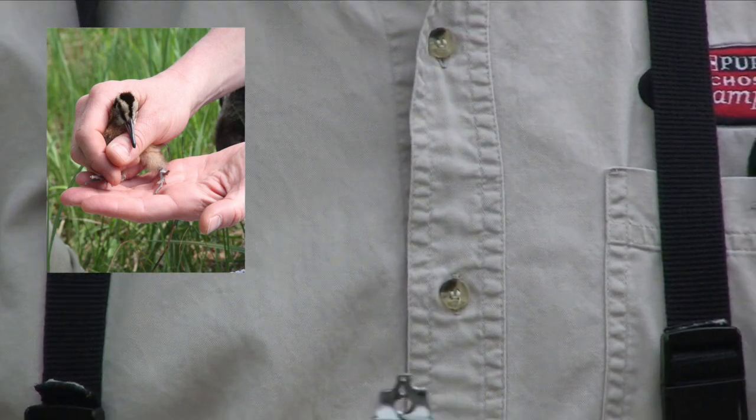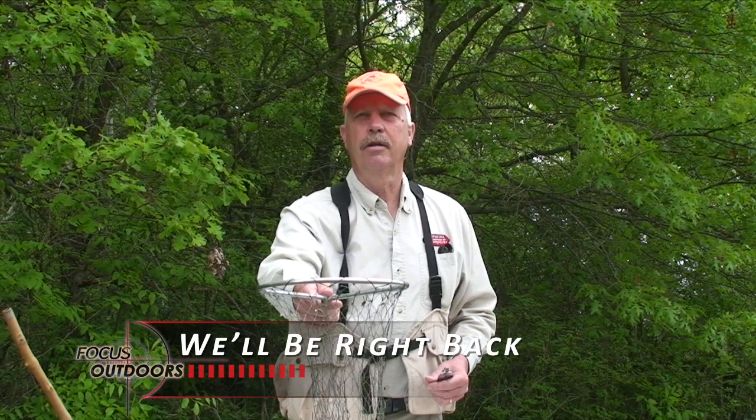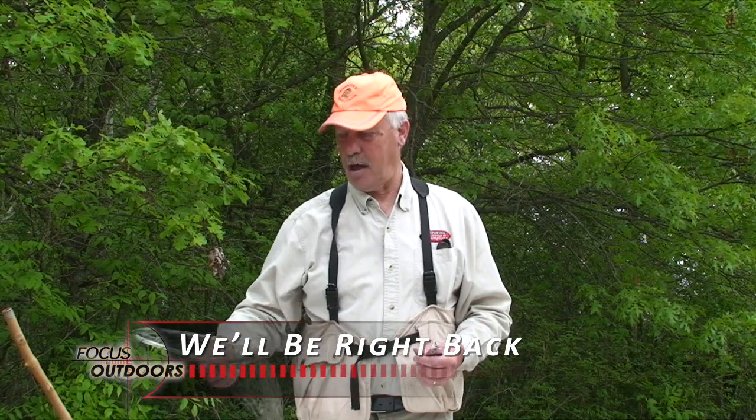We record the number and the beak length on the information. Once we're done and have banded all the chicks, we put all the equipment away, with the dog still under control off to the side. We'll take the chicks back to where we picked them up from, put them in a little depression, let them settle down, and just walk away — the hen will be back usually within just a few minutes. More times than not, the hen is right on the outskirts trying to draw us away from her chicks. I've had hens knock my hat off, and I netted a hen last week that was so upset she was bouncing around 10 feet from me, so I laid my net down on the ground, she walked right into it, and I caught and banded her too.